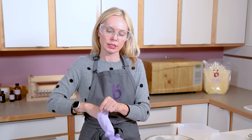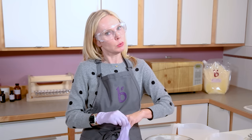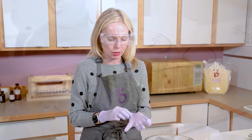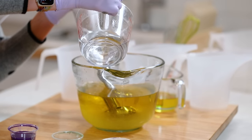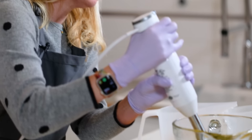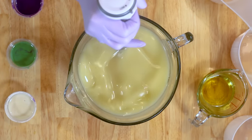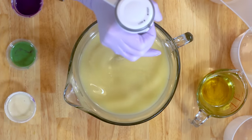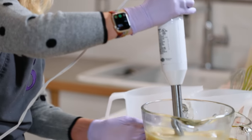Our very final swirl is a hanger swirl. This is the most difficult of the three swirls I'm teaching today; however, it is still pretty easy. You do need a slightly more nuanced understanding of trace because you're going to be doing some light layers. For this we're going to pour gently down the shaft of our stick blender to avoid bubbles, then get a nice thin to medium trace — actually going for a slightly thicker trace here because we need our layers to sort of suspend.